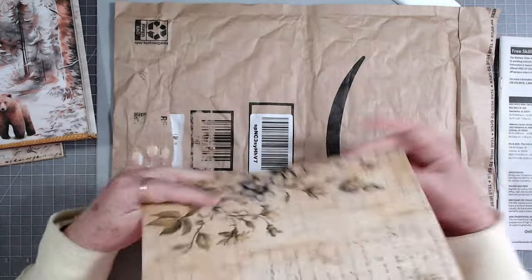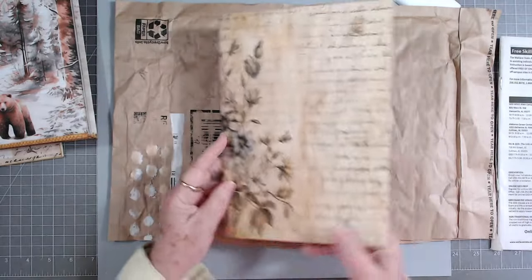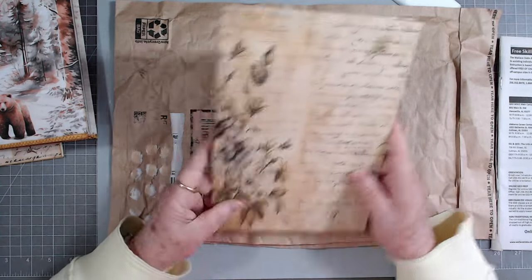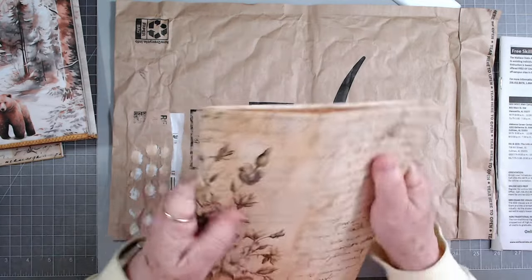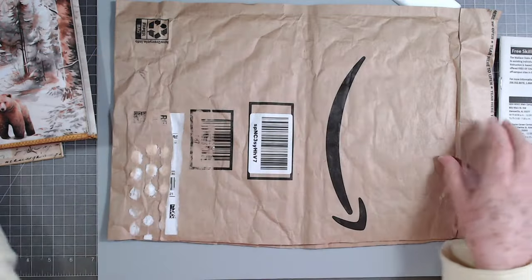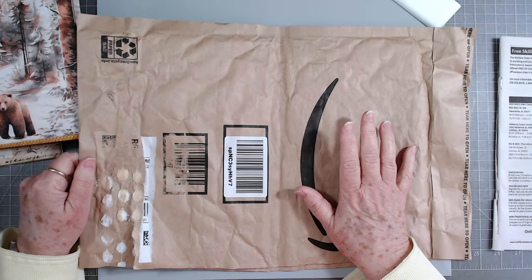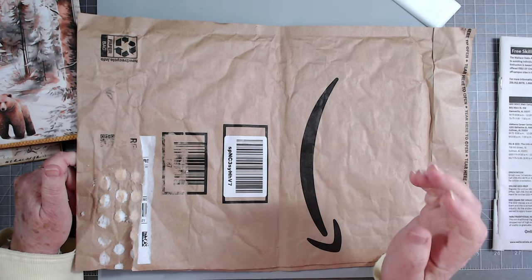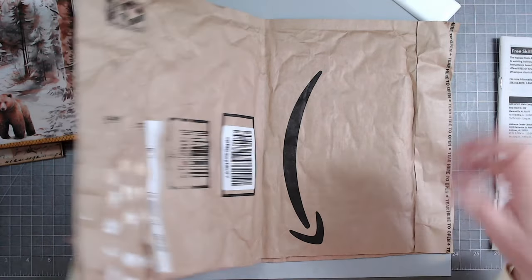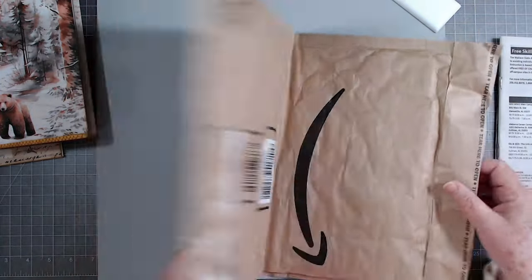I've got to put some fabric and lace on here, but it's going to be the perfect size for our envelope journal. It was very easy to make and it's nice and crunchy - still a little stiff. If you get one that's really wrinkled, I just took my little craft iron and ironed it. Didn't take any time at all. This is a really large one - it'll make a couple of good journals.